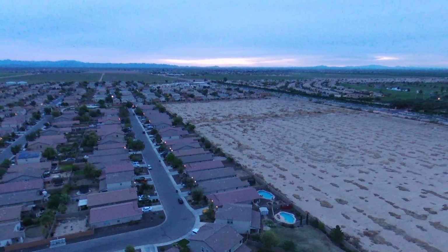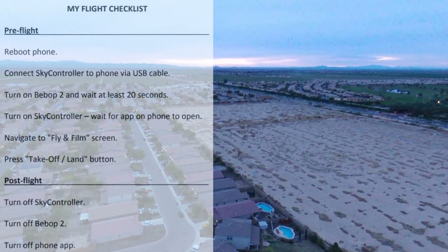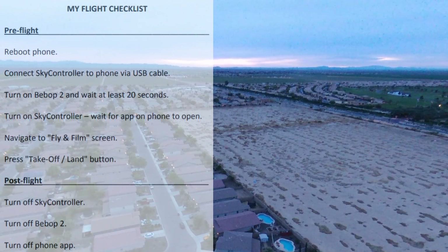I'll take this opportunity to say Happy Easter to everybody — it's going to be belated though because things didn't work out. I'll also take this opportunity to report that I have created a new checklist for flying the Bebop 2 or the Bebop 2 Power.